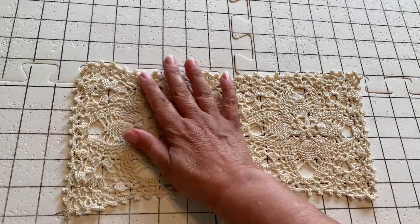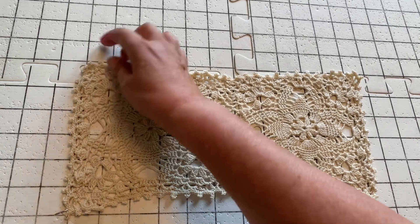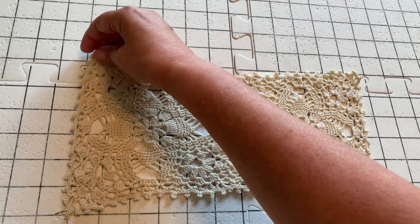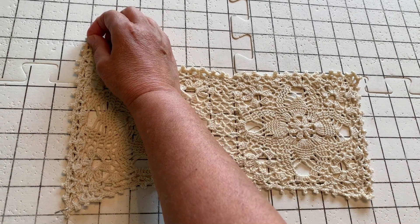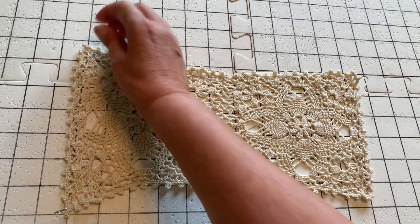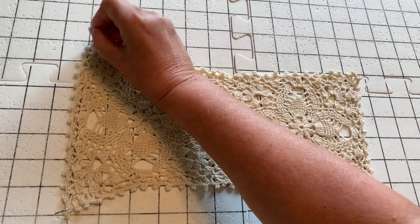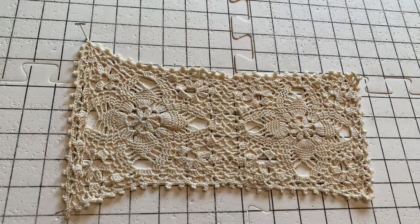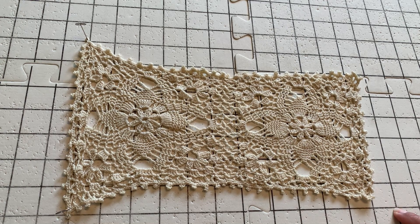Then I count seven — one, two, three, four, five, six, seven — and I put another pin over here. And then I count 12 this way — one, two, three, four, five, six, seven, eight, nine, ten, eleven, twelve — which would be right here.